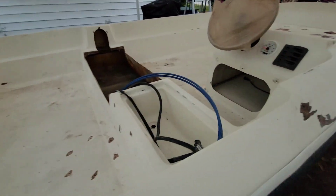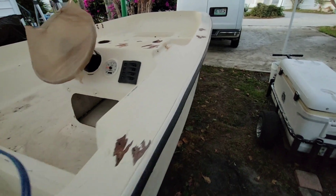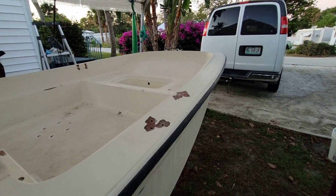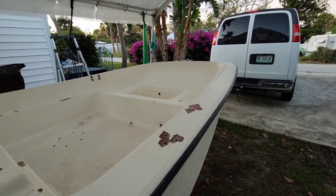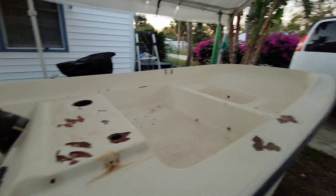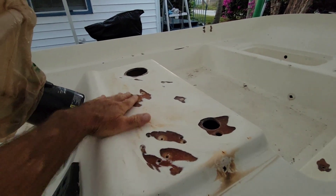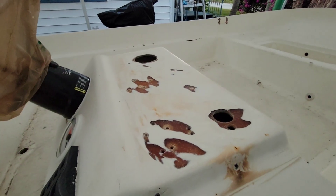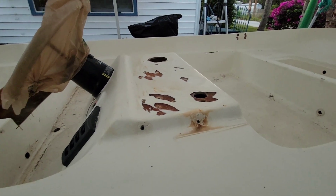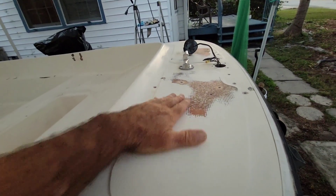I still have to do a little feathering on the holes — this one actually feels pretty good but there are a few. I'm gonna patch these holes with epoxy, some cabosil and mill fibers, and then probably put some glass on top. I'm going to fair out this whole section; I might even do the whole top, just bring it all down to fiberglass and put some glass on there.